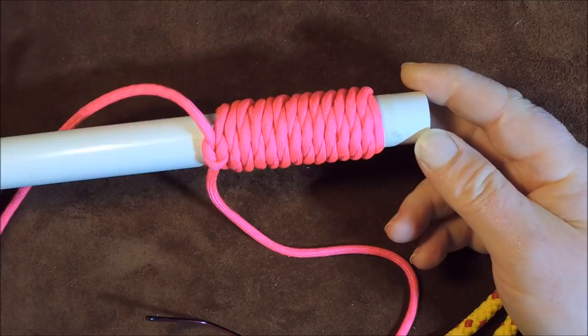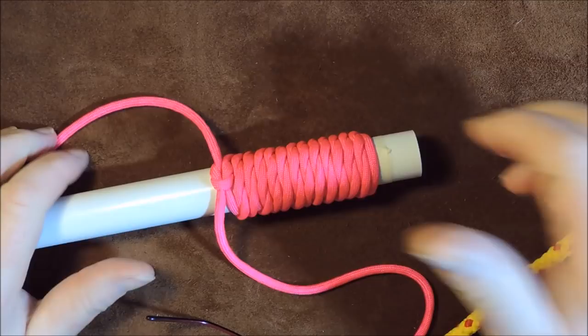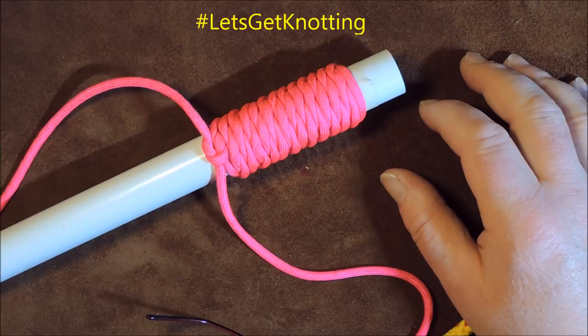That is West Country Whipping — simple, easy, wonderful. If you loved it or hated it, please feel free to leave me a comment down below, because I do try to answer all comments. If you have any questions, just ask away. Until the next video, let's get knotting, and I'll see you later. Bye-bye.